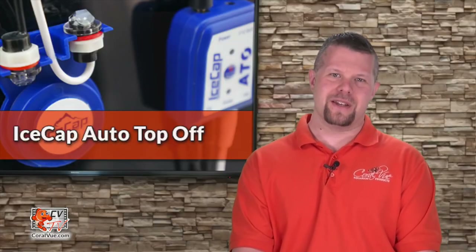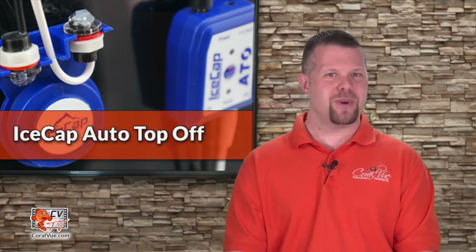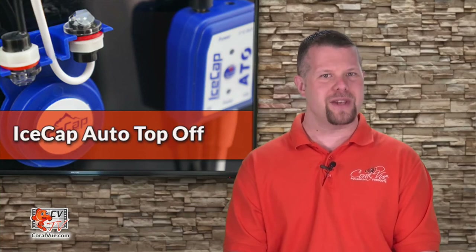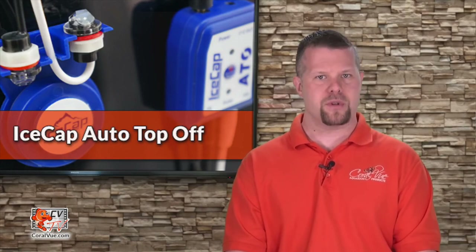That's our video for today. If you'd like to purchase the IceCap ATO, visit your favorite online or local retail store. Don't forget to subscribe to our YouTube channel to stay up to date on all the latest product reviews and tutorial videos. You can also follow us on Twitter at Coralview and give us a like on Facebook at facebook.com/CoralviewAquariumProducts.